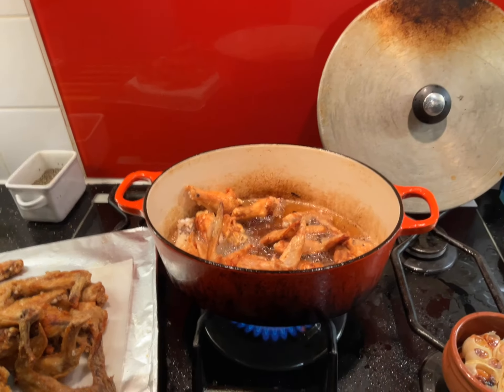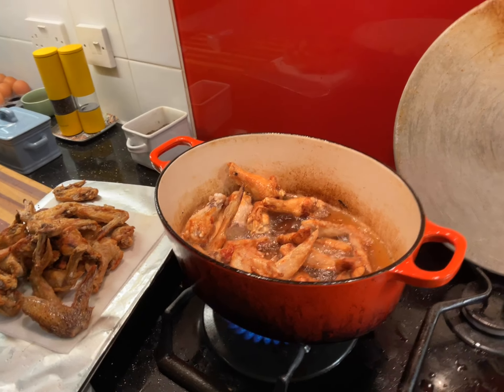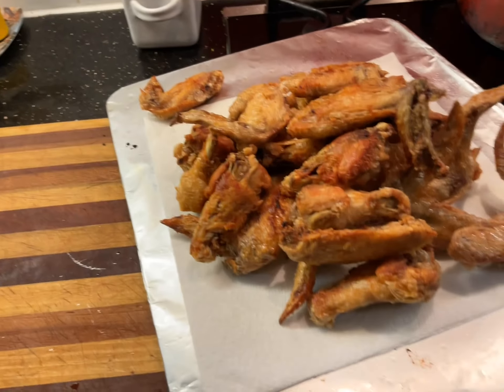Very carefully, and with a lot of carefulness, throw your wings in there and let them get golden brown, then pull them out and put them on a paper towel.